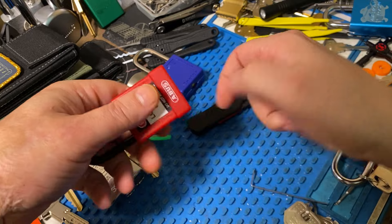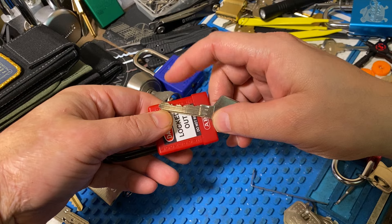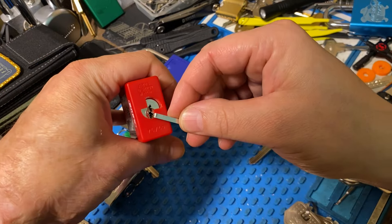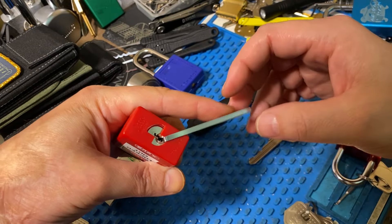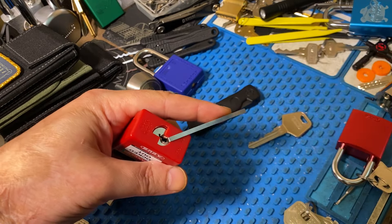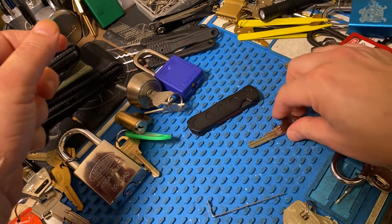The 7640 is an 8-pin lock. I could not set pin 8 or 7 without messing up pin 6. And while this is a giant keyway with plenty of room, it not being a very snug fit in the lock, dealing with counter-rotation, I was dropping pins quite a bit. So overall, very disappointed with this tool.